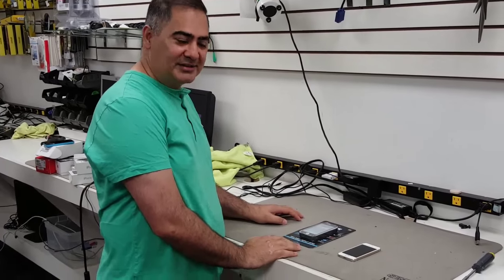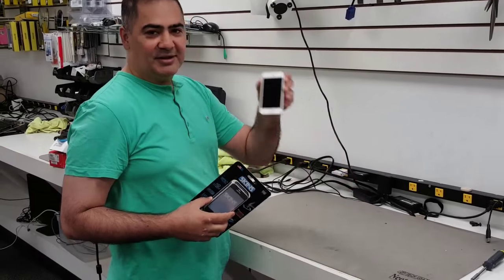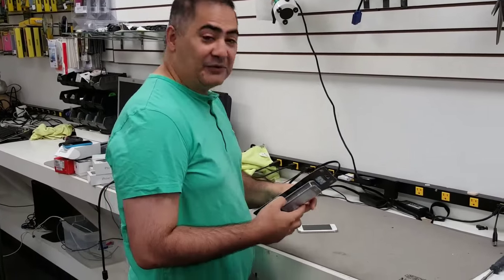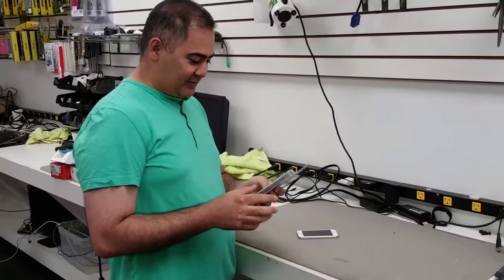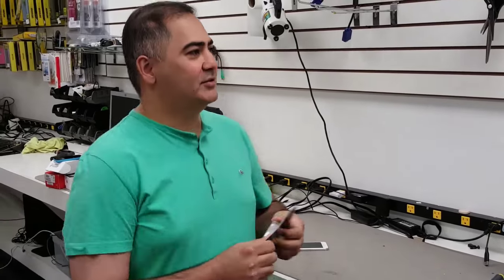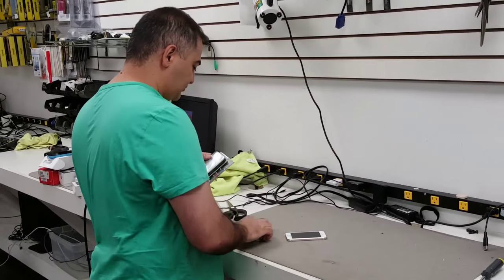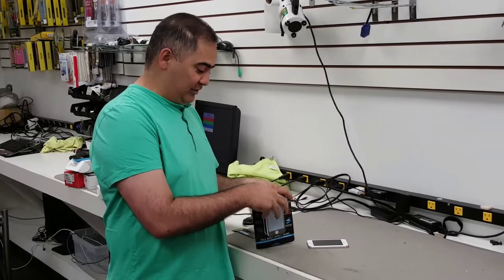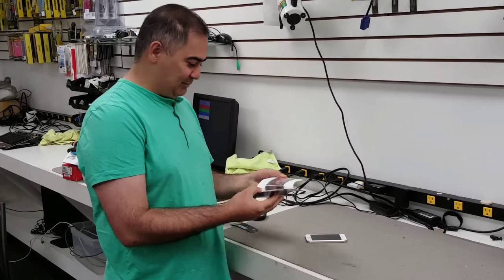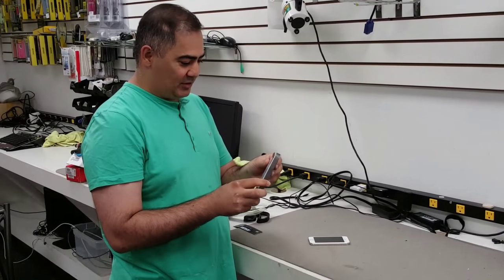We're gonna do a quick test on liquid peel skins on iPhone 5s. We haven't tried this before, so let's see what happens. It's supposed to be able to handle an impact from a screwdriver or a hammer, so we're gonna try that just to see if it actually works.